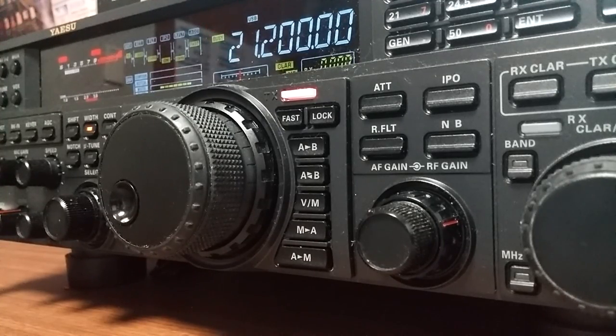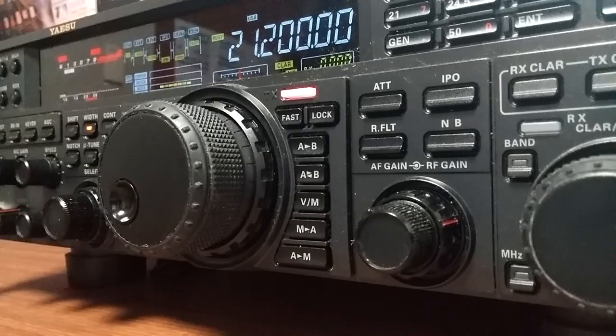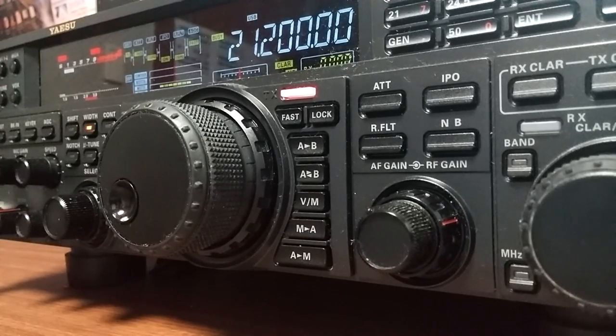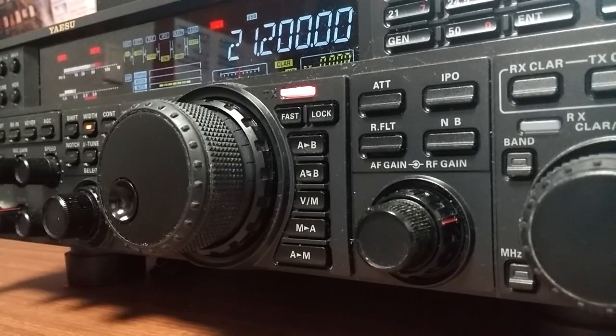Roger, Roger. Hotel Lima One Zulu India X-Ray, DV3-XUK returning. I will now change the setting of the microphone, enabling the pre-amplifier and the filters. Hotel Lima One Zulu India X-Ray, this is Delta Victor Three X-Ray Uniform Kilo. The setting of the microphone is now set with the pre-amp on and the filters are off. The high emphasis is off and the bass control is off. We have some QSB in there on the meter, but I think it sounds better with the high emphasis on. The pre-amp didn't seem to make a lot of difference either way. Over.